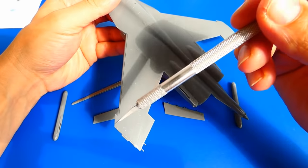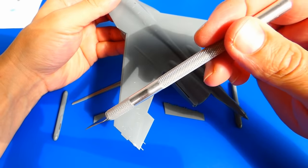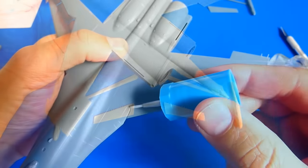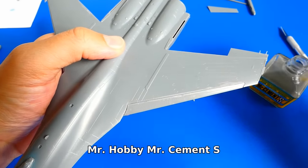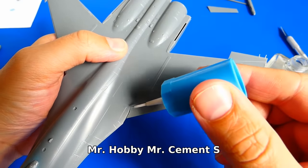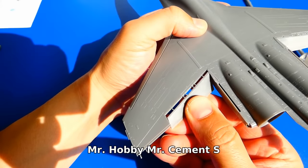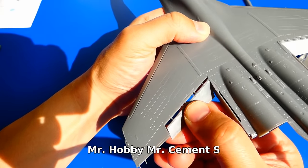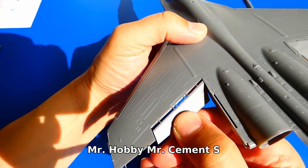Next I work on the Flanker's leading edge flaps and the ECM fairing parts. I decided to glue them in an extended parking position. Maybe when I have more free time I will create a small diorama for it — but surely you know from personal experience that we pursue our hobby when time is left.